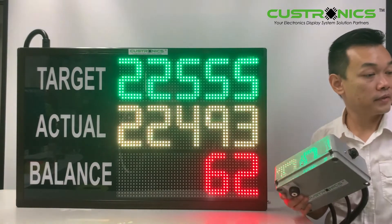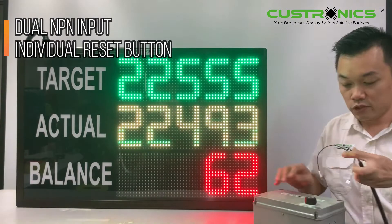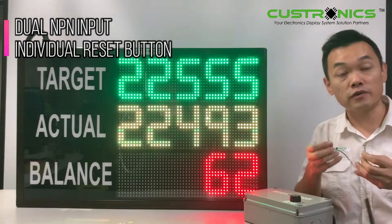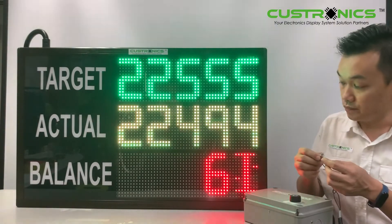This panel comes with a dry contact. How does the dry contact work? This dry contact is basically connected to the MPN sensors. When it is shorted, it will count.